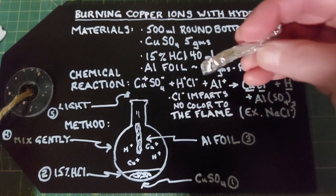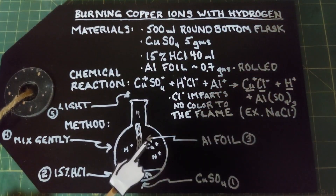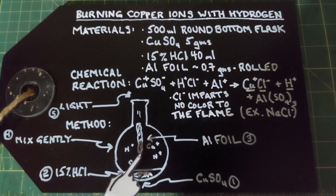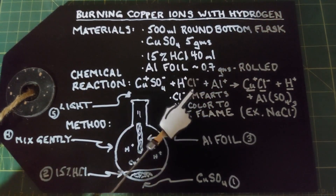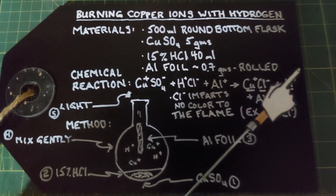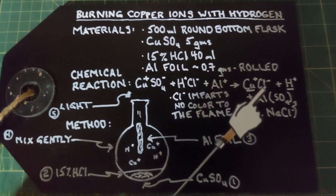The aluminum foil is rolled so you can stick it in the top of the round bottom flask. The chemical reaction goes as follows: we have copper sulfate, hydrochloric acid, and aluminum all in the flask. Each one of these has positive or negative charges in their ions. When you add these together you'll end up with copper chloride, hydrogen gas, and aluminum sulfate — this is not a balanced equation but just an overview.